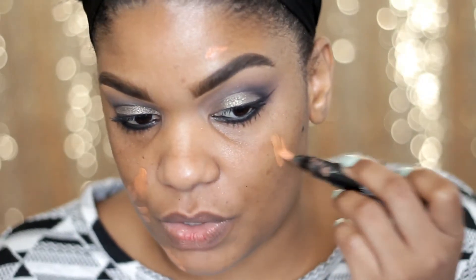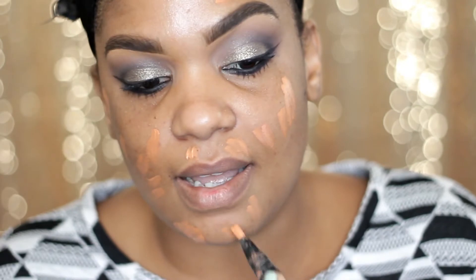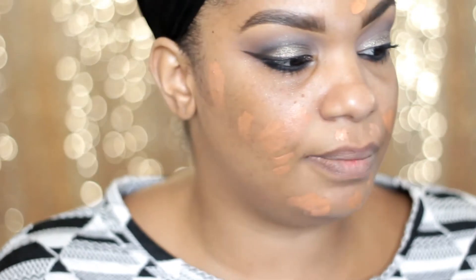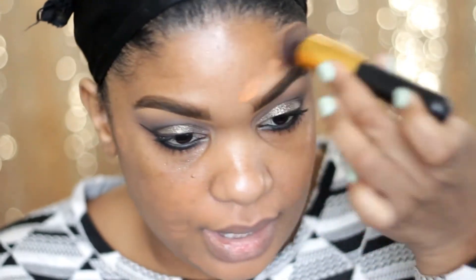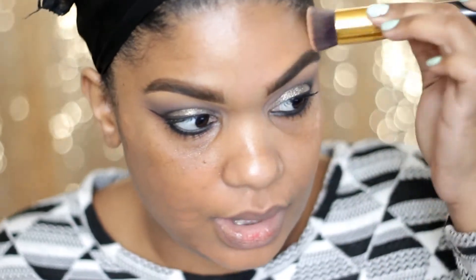Moving on to my face, I'm going to use Beach Luster from MAC just on a couple of dark spots or blemishes. I don't like using this under my eyes because it's very orange and it makes my foundation look orangey. I really liked the color corrector from YSL — I need to invest in that one because it wasn't super orange. This MAC one is perfect for people with deeper skin tones, but if you're an NC45 or lighter it doesn't work very well under the eyes.